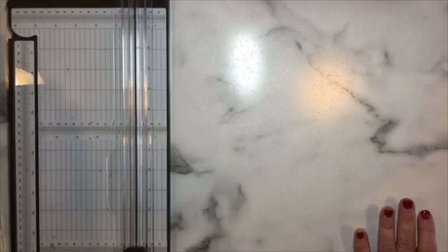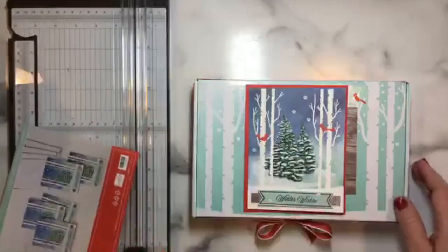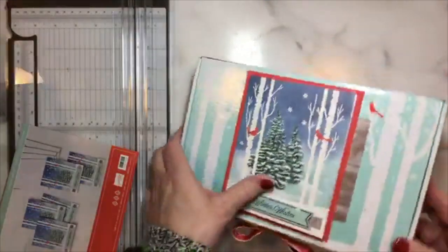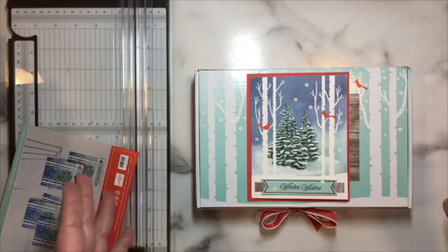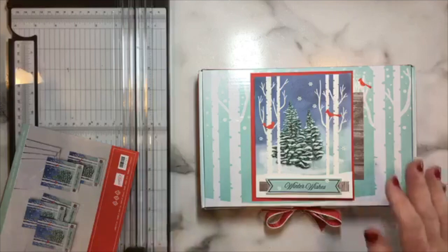Now I want to show you an example of a Paper Pumpkin box that I've repurposed — I'm going to show you two examples, and then actually walk you through the process of how I would repurpose any kind of cardboard box.